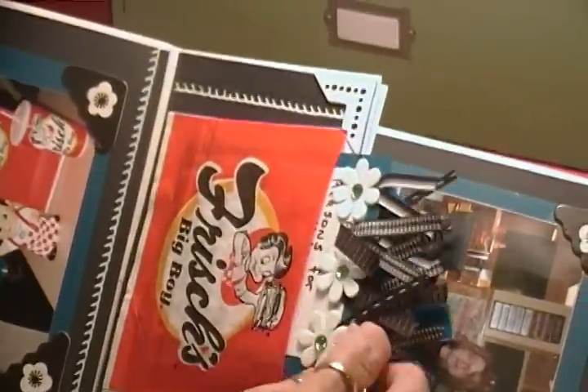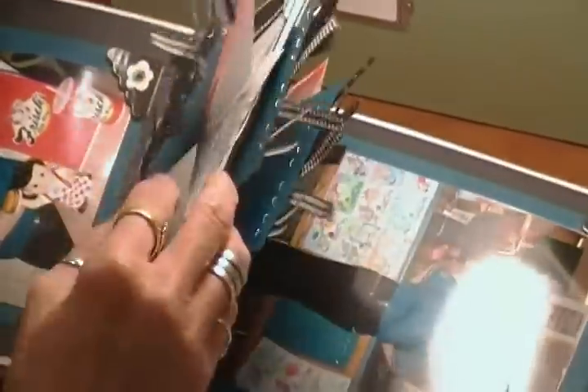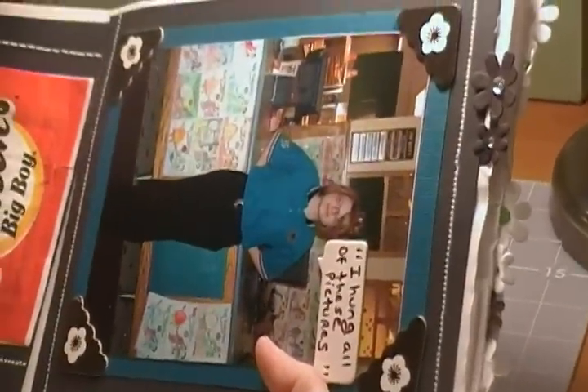I made the mini pockets on the side with the reasons that she's working there, and what she liked and what she didn't like. I think for a first job it's pretty historical, and I think she'll enjoy looking back on all these things.